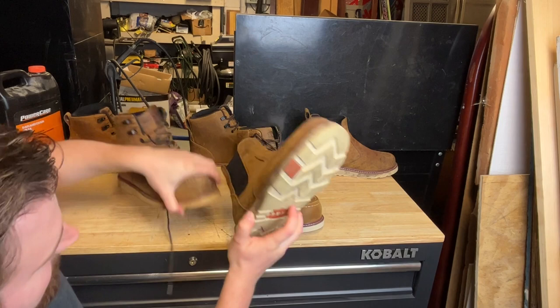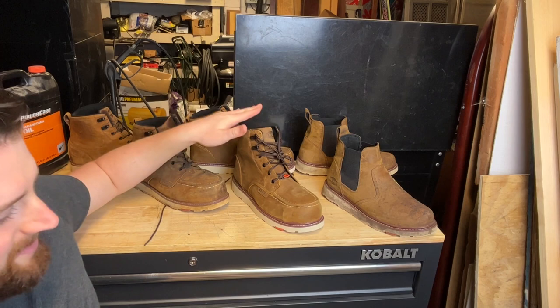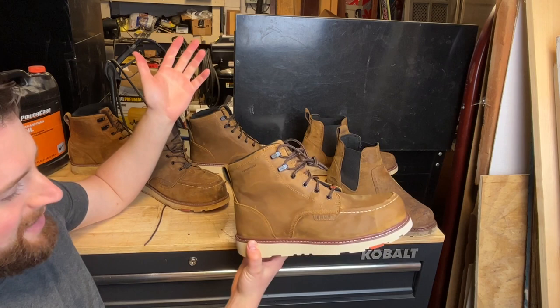The softer sole gives you a lot better traction, but will it wear out quicker? That's what I want to find out. I'm going to keep wearing these and see how they hold up. Now this is the next gen Brunt Marin, and it of course comes with the all-new soles.